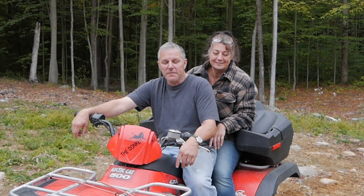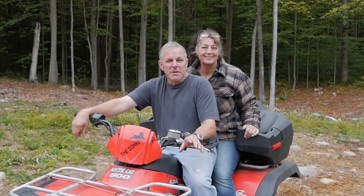Oh man, this thing — it doesn't owe us a dime. I mean, we got this for a pretty good price. And, you know, it's old, it's used. We fixed it up, did a few little things. But it's perfectly fine.